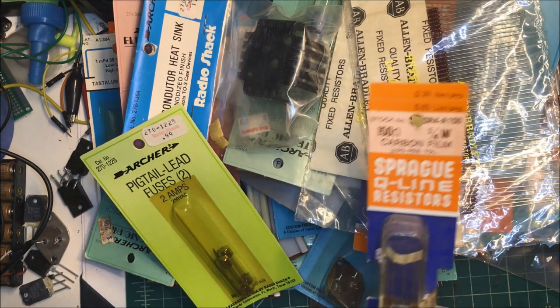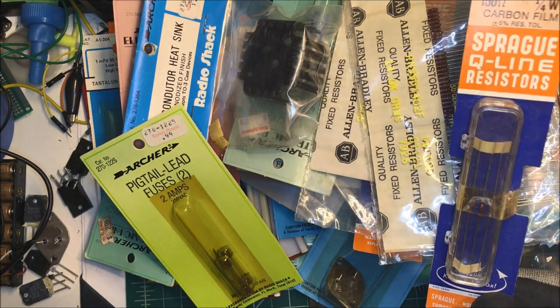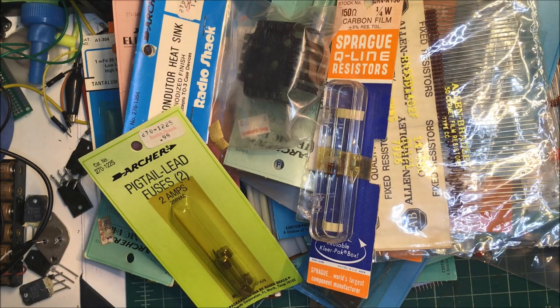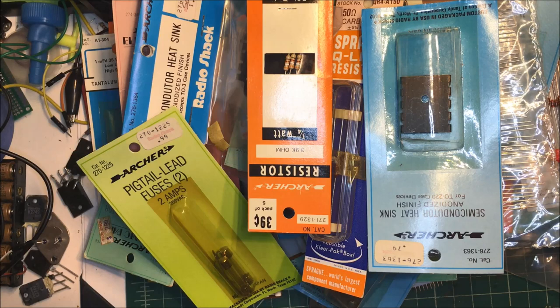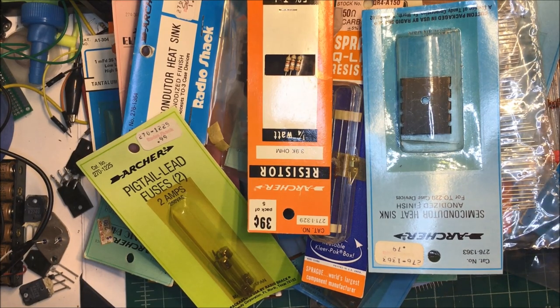14k resistors here - there's four of them in this little box. These have got to be old. Some more heat sinks. And a four-bit latch - we might use that one too.